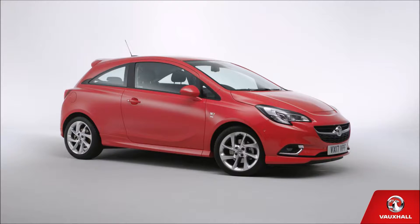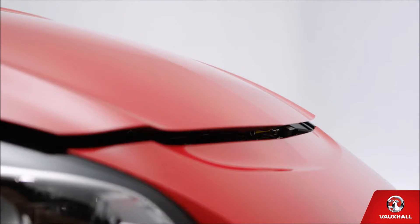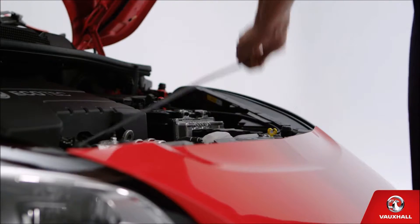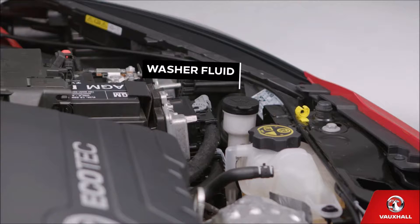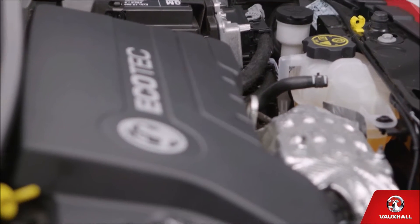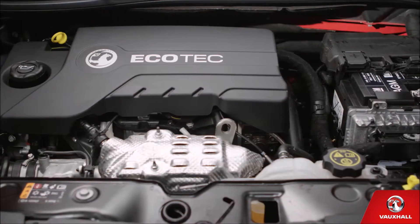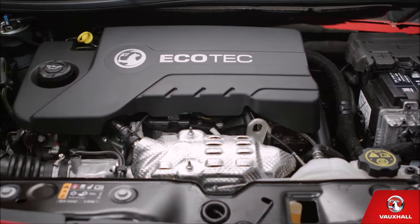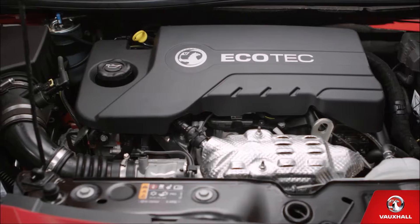You'll want to keep your new car running smoothly, so here's some practical advice. Want to get under the bonnet? Easy. Pull this lever in the passenger footwell. Then push the catch at the front of the bonnet to the right and lift. To keep it open, put the strut up. To top up the washer fluid, open this cap and pour. To check your oil, look for the yellow dipstick here and the oil filler cap here. Your owner's manual tells you how to check and refill your oil safely.